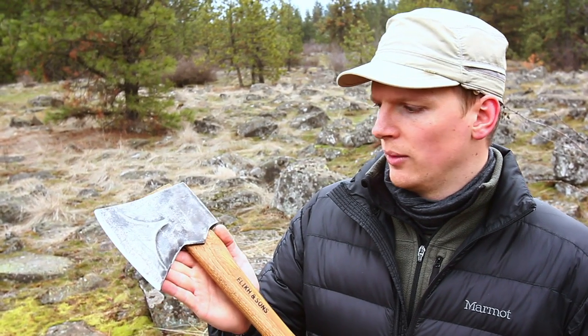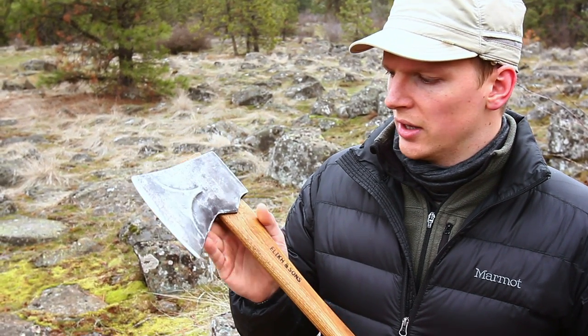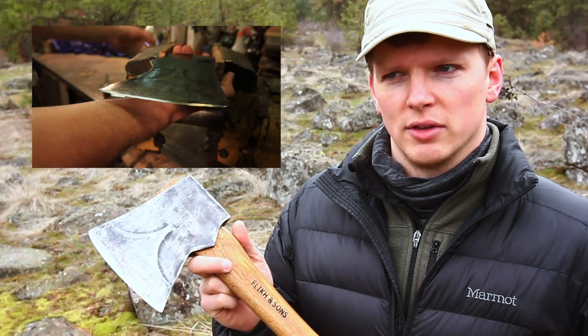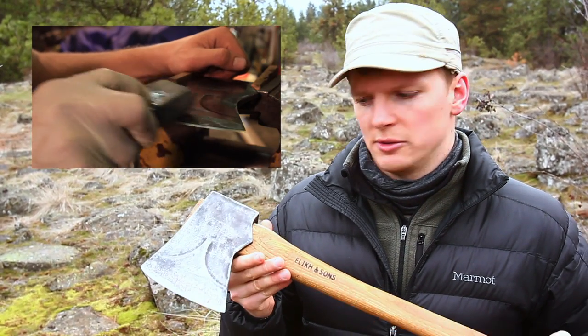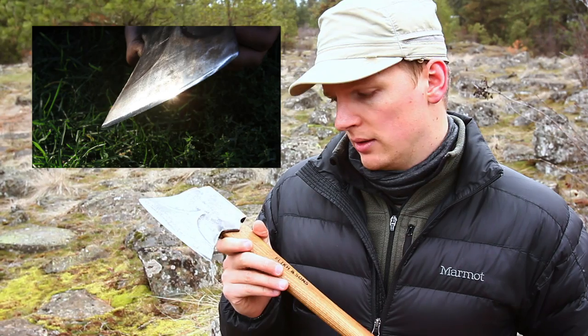Hey guys, Eugene here. You remember this thing — the True Temper Kelly Perfect axe? There's a video on our channel popping up right here of the restoration of this axe. I bought it on eBay and it was pretty banged up, but we made it nice. It's a beautiful axe, has been used in the woods, and chops really well.